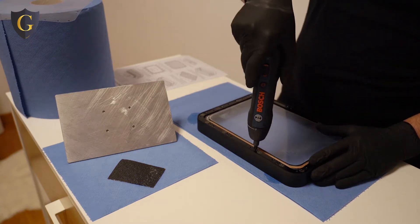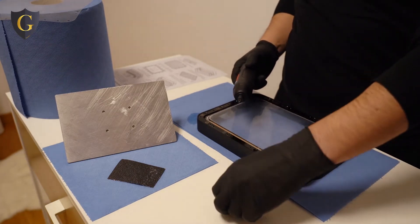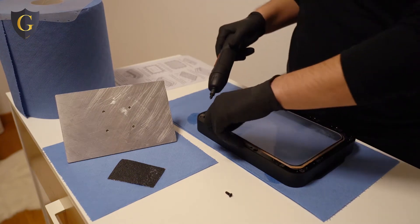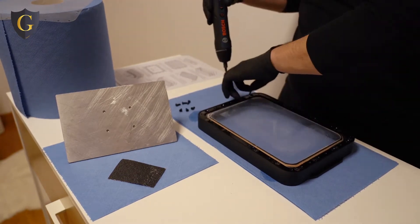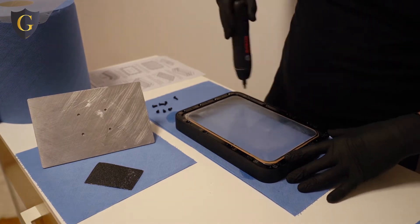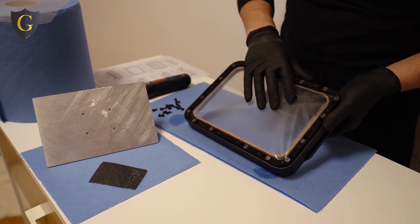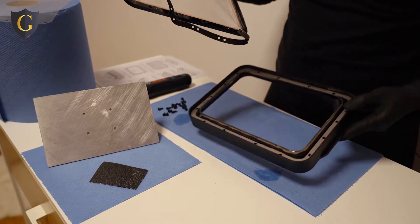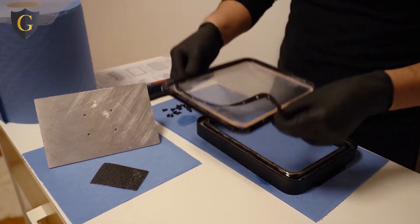Keep that torque on for later, to screw them back with the same torque. Now this will release it from the tank. It's now time to clean all these pieces.